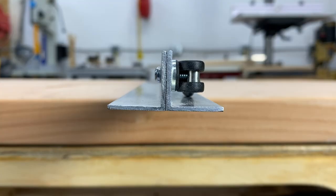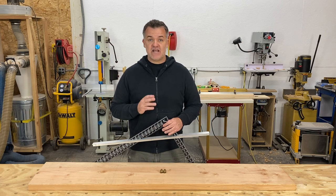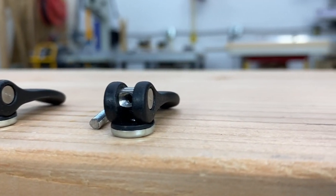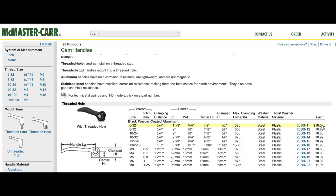Start by picking up some 3/4 by 3/4 inch aluminum angle, one sixteenth of an inch thick. You can get this at most Home Depots. Next you'll need three cam handles and three half-inch 6/32 screws. You can get both of these online at McMaster-Carr.